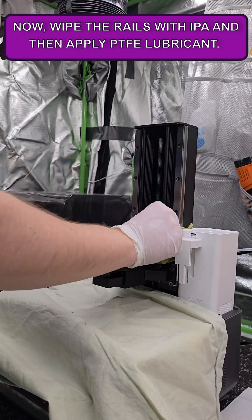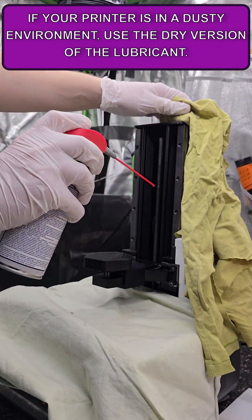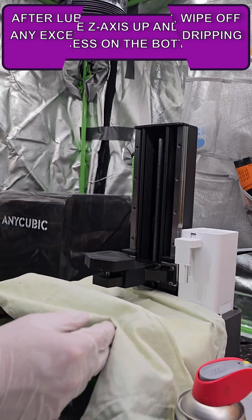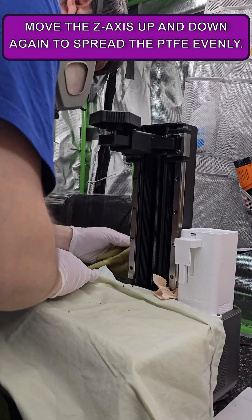Wipe the rails with IPA and then apply PTFE lubricant. If your printer is in a dusty environment, use the dry version of the lubricant. After lubing the rails, wipe off any excess that starts dripping at the bottom. Move the Z-axis up and repeat the process on the bottom half, then move the Z-axis up and down again to spread the PTFE evenly.